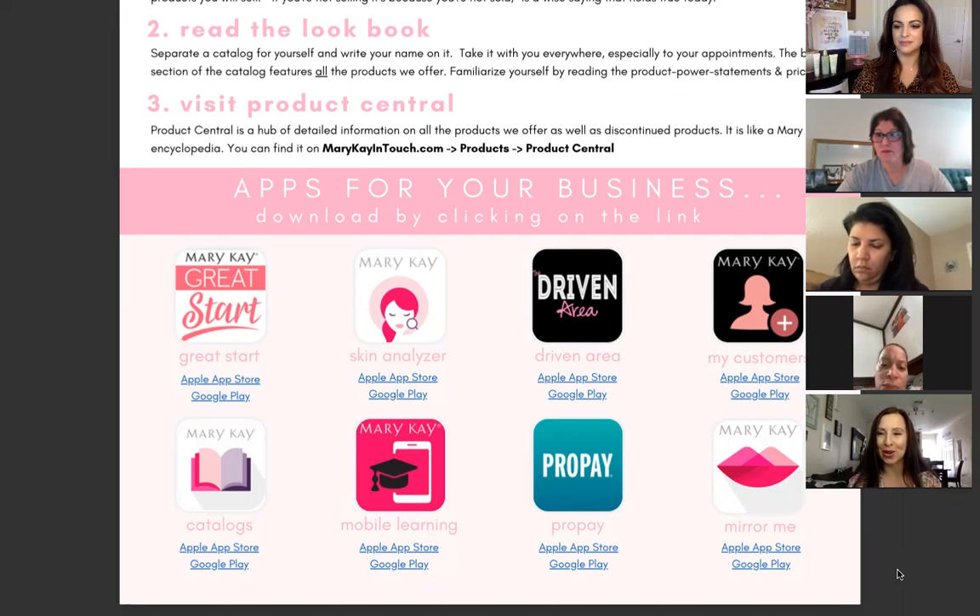The third P is Profit Level — your inventory options. As a new consultant you may be asking yourself what's the next step. In Mary Kay we don't have requirements; it's your own business and all decisions are made by you. Having inventory is not mandatory, but it is highly recommended. Here you'll learn about the different options available to you so you can make an informed decision that will support your business goals and dreams.